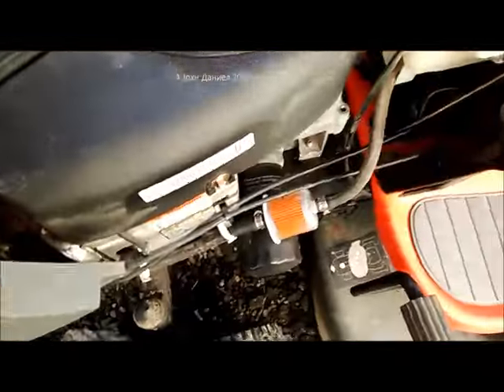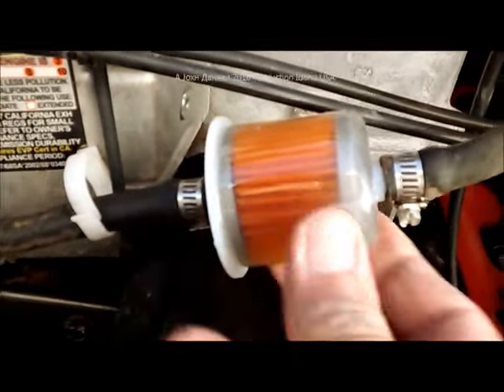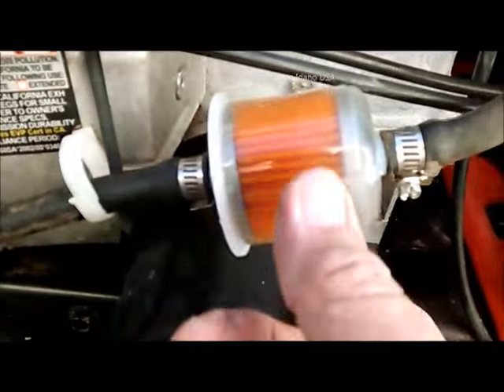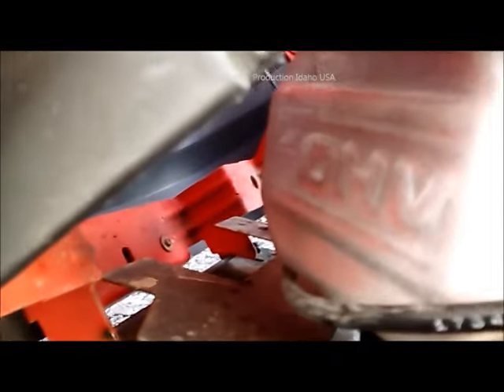To make sure your engine lasts a long time, you want to use the larger of the two fuel filters with the tighter mesh in it, so that you keep trash out of the fuel pump. The fuel pump is right up in here, and it's only about a $20 item, but it's a pain to deal with.